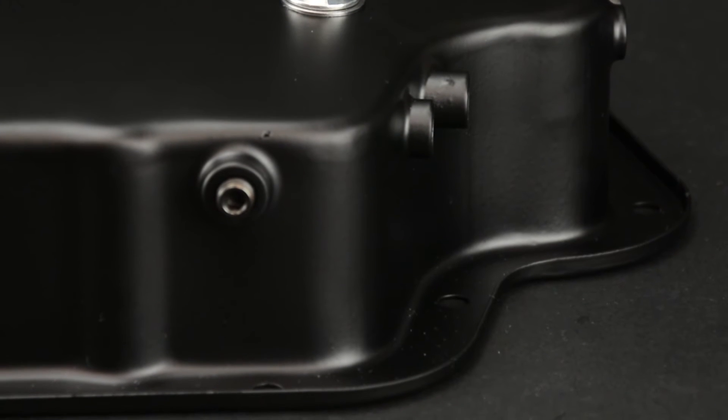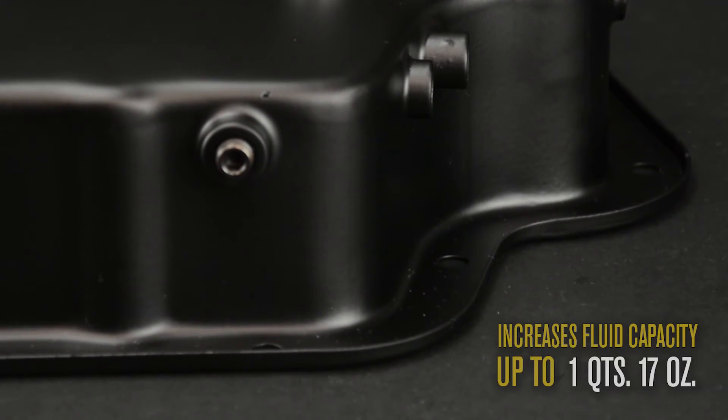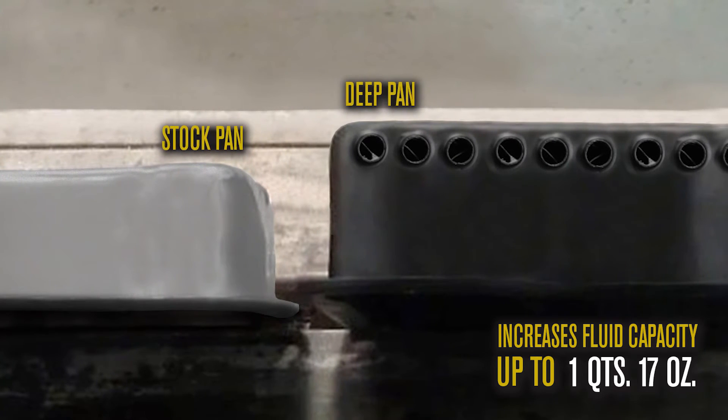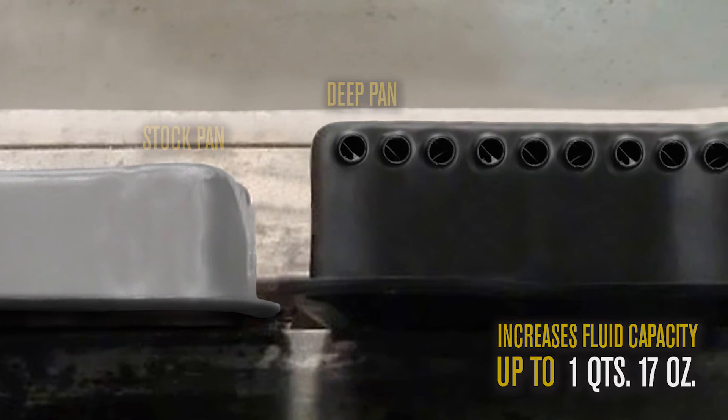This 2 7/8 inch deep transmission cooling pan increases fluid capacity by up to 1 quart, 17 ounces from a standard depth pan.